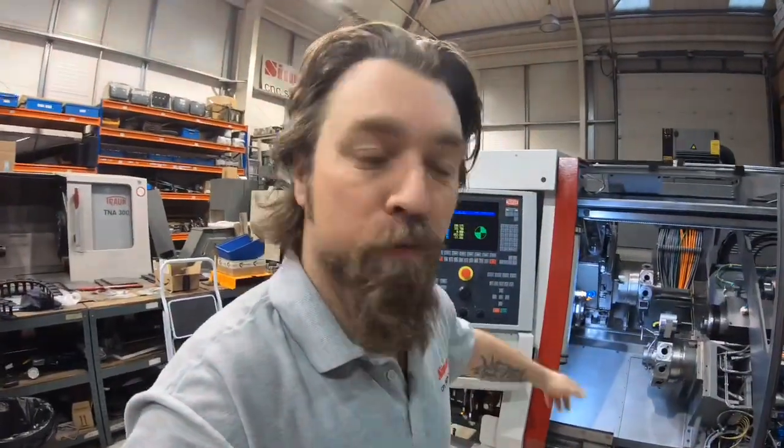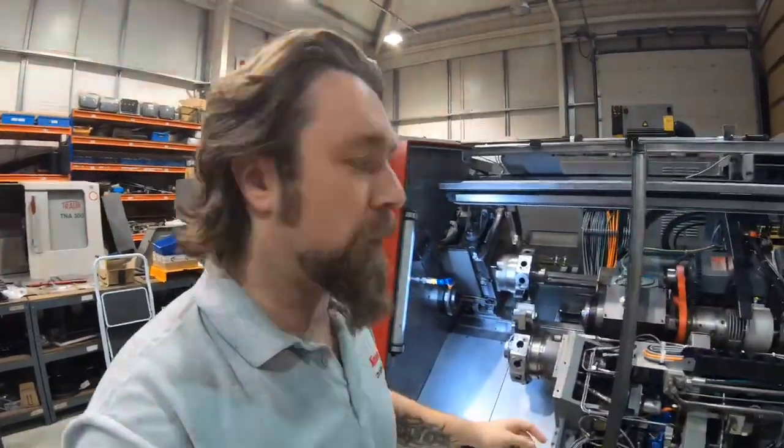Hello again, I'm Ryan Newton at Simon CNC, and today we're on the trail once more ironing out the alignments. Last week you saw me set up all the proximity switches, we set up the clamping, we've got the turret indexing, all the encoders — everything's set. So now we've got to run through the motions of the alignments.